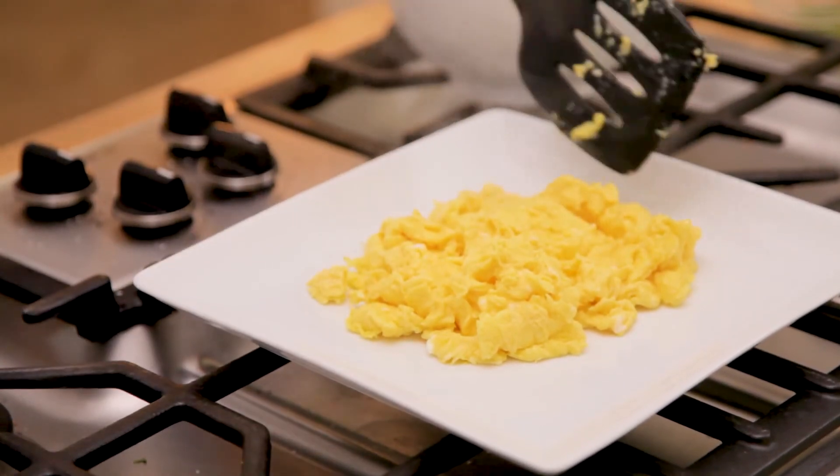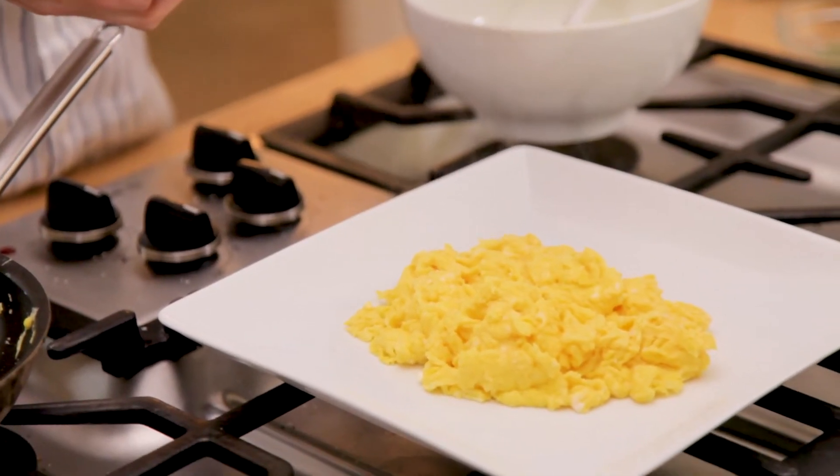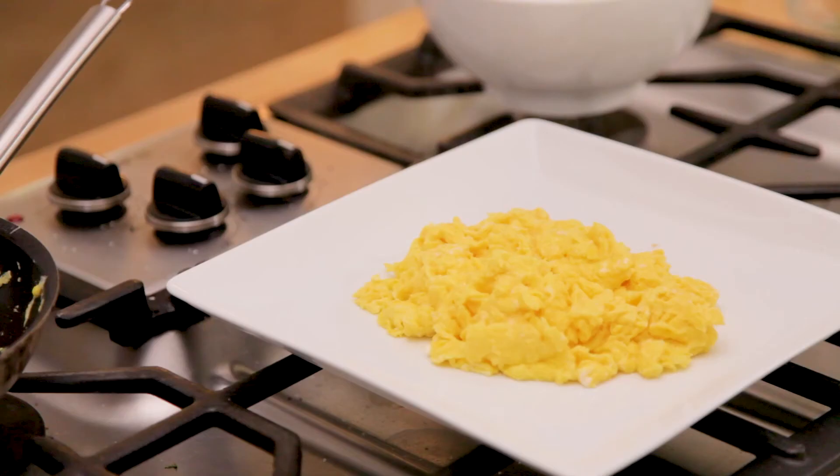Now is where I'm going to season it. I'm using a really coarse fleur de sel, which is a beautiful sea salt — just going to sprinkle it right on top. That way with every bite, you get a little bit of crunch from that yummy sea salt. And I love to top mine with a little bit of chive.